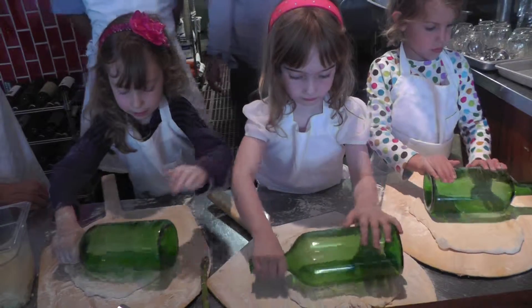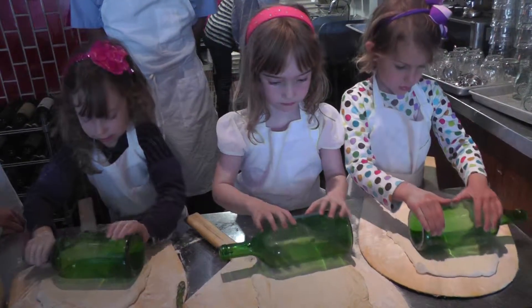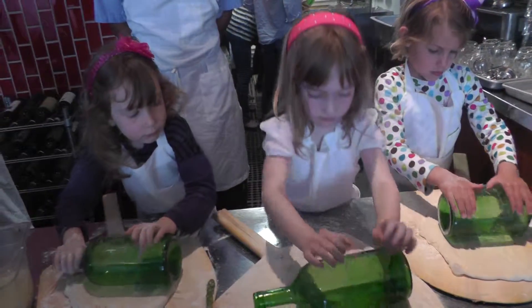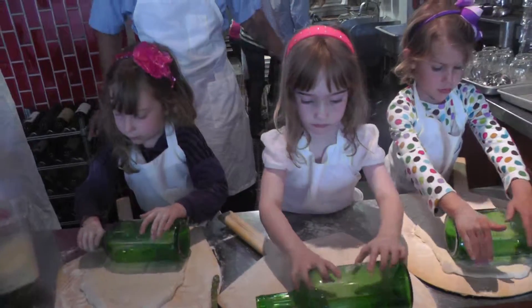If your bottle starts to stick, just rub a little flour on it. Very nice. You can do it pretty hard — it won't hurt it. It'll probably say thank you. Get all the air bubbles out.